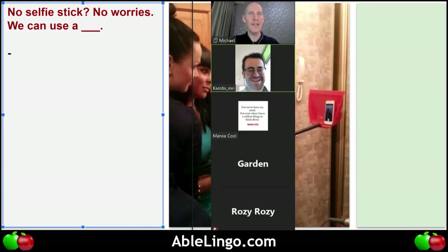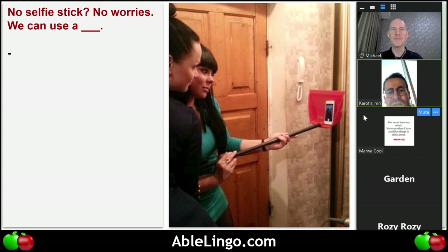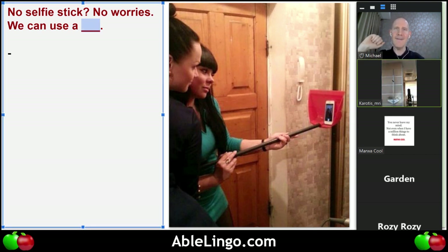How old do you think the girls are? Maybe middle-aged, or between 25 and 30 years old. Rosie, can you finish the sentence? Do you know the vocabulary word? I don't know the word. No worries — it's used for cleaning. Can you tell me the location where are these two ladies standing?